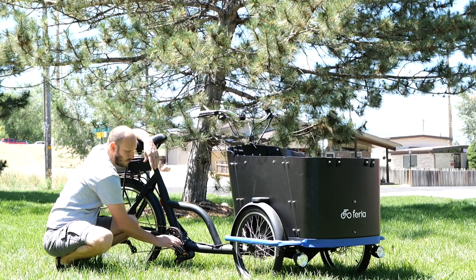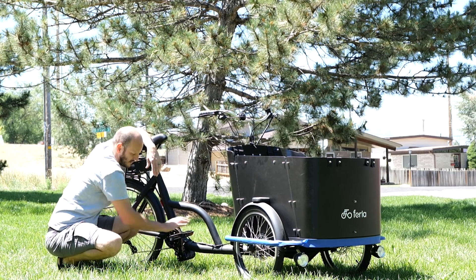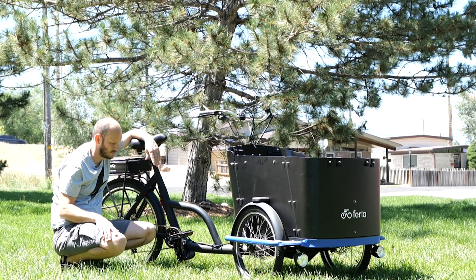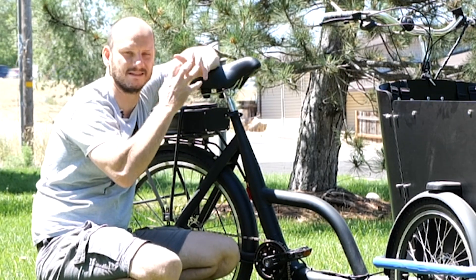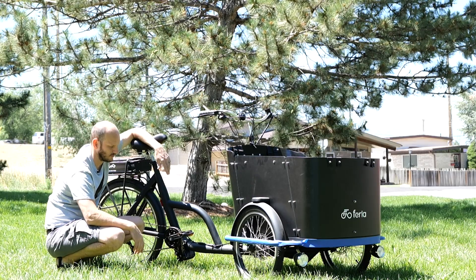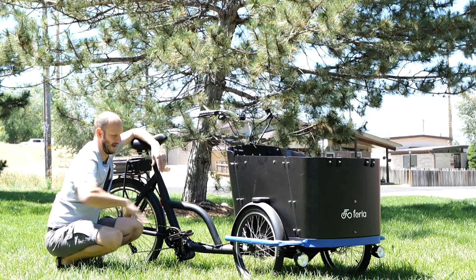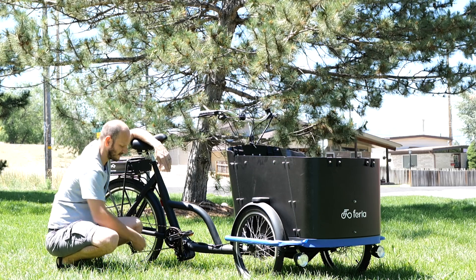Another great thing about this CYC motor is it is torque sensing. It senses power based on how much pressure you put on the pedals and crank arms — the more pressure it feels, the more power it sends through the chain and gears. It's much more natural feeling than the Bafang's cadence sensing, which just uses magnets to sense rotation speed. You can put it on the highest power setting, barely feather it, and just cruise along. Step on it and the motor takes off. The throttle is always there too, so I really do like this system.